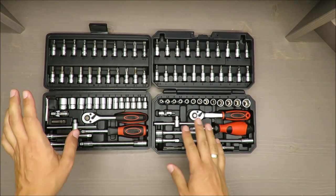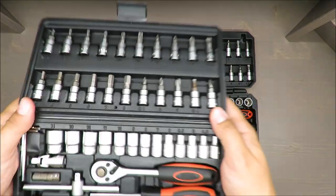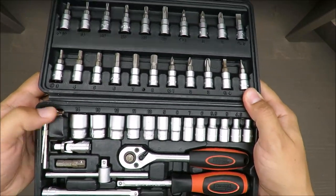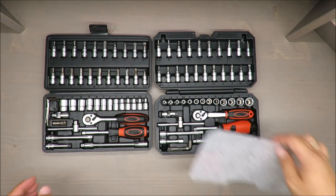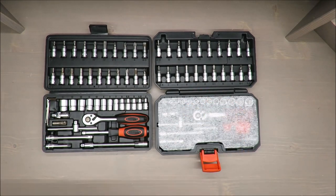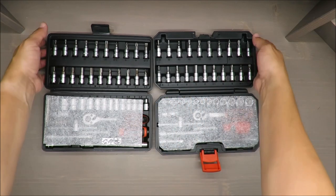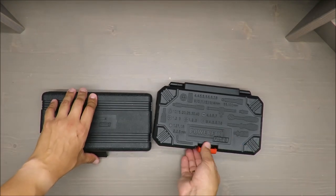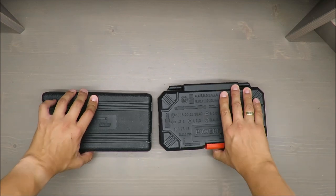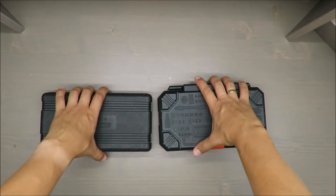Rust is everywhere but in a limited amount — it doesn't look nice but it's still doing the job. Thank you for watching, stay tuned, and see you next time, bye!